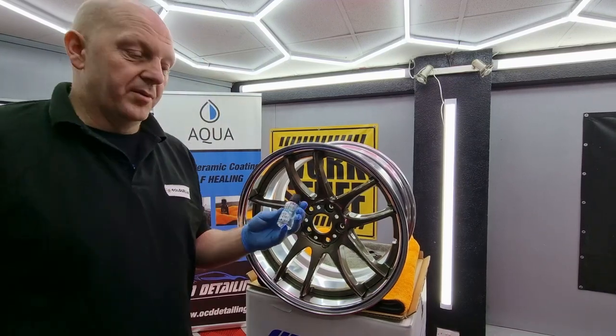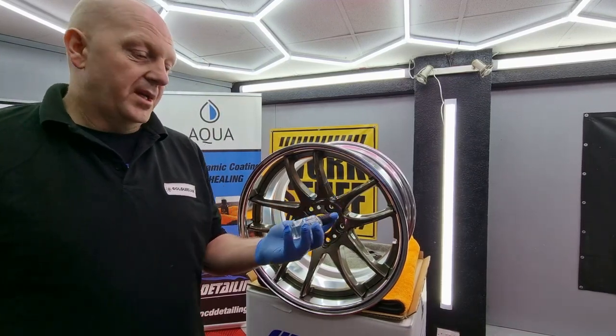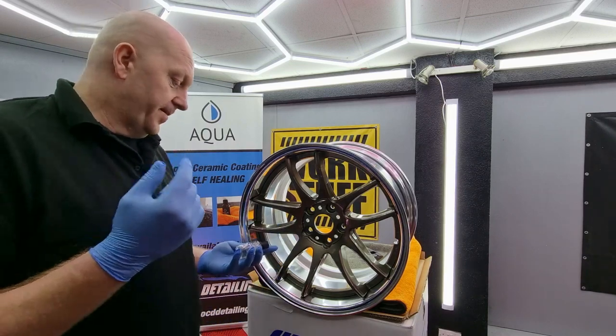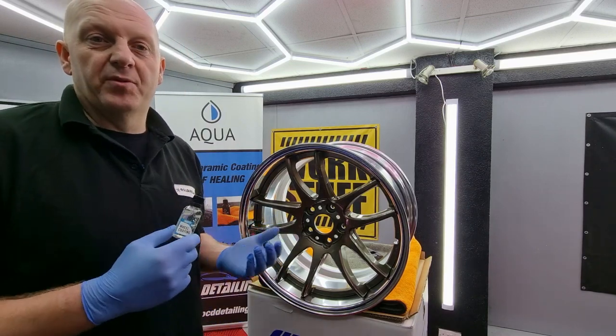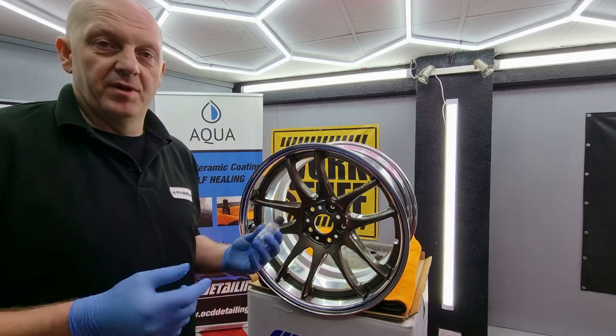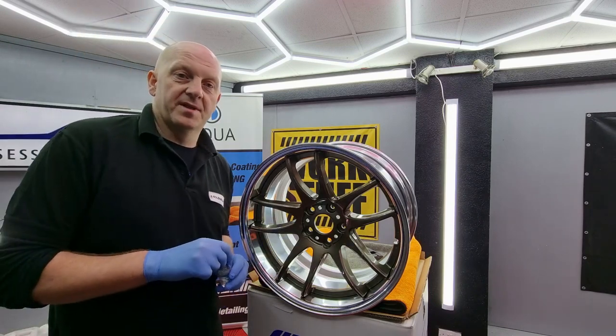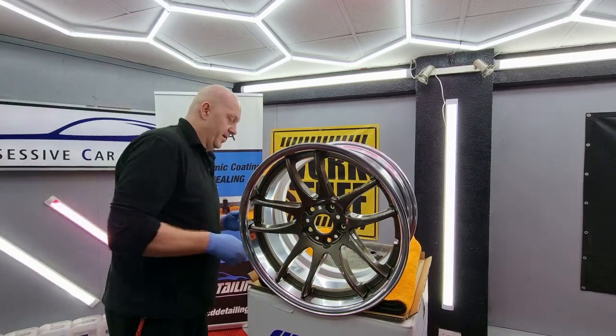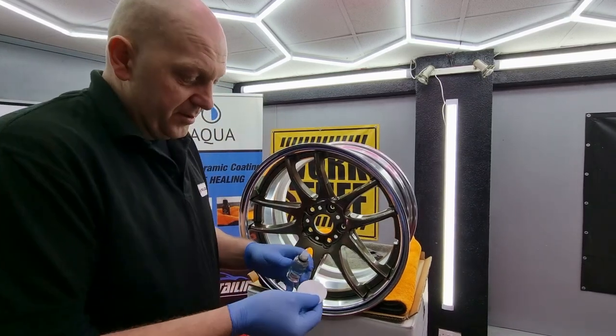For the wheels I'm going to use Aqua Wheel Coating — it's a coating dedicated for rims. The coating provides about two years of durability. Obviously it all depends on maintenance; if we maintain the wheels properly we should get about two years from the coating. The application is very simple — I use a cotton pad.